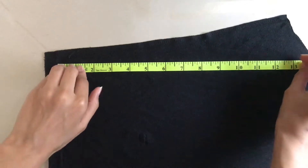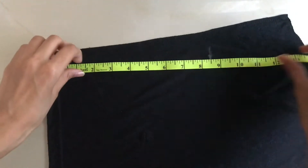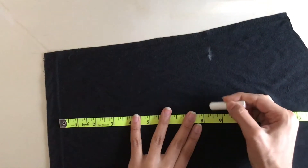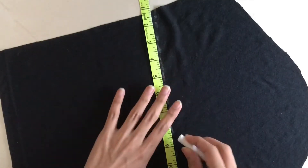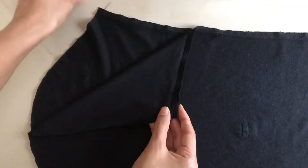I placed one sleeve like so and measured half my chest measurement plus some seam allowance along the length of the sleeve. I measured from the non-curved side because I want to use the curved side to make the actual sleeves of the top. I did the same on the other side. Notice that now you have two rectangular pieces that you would have to stitch together to form one continuous piece.